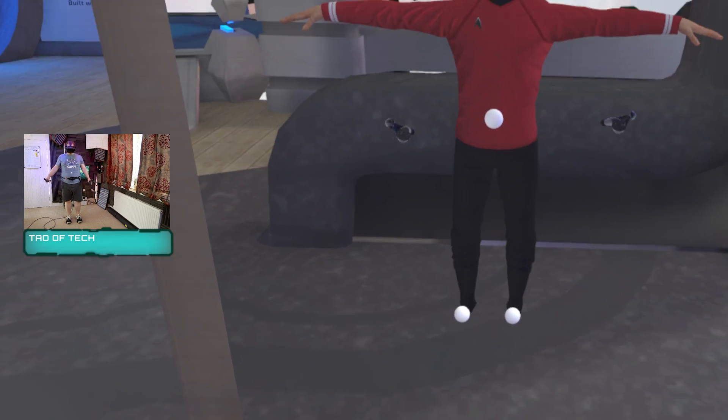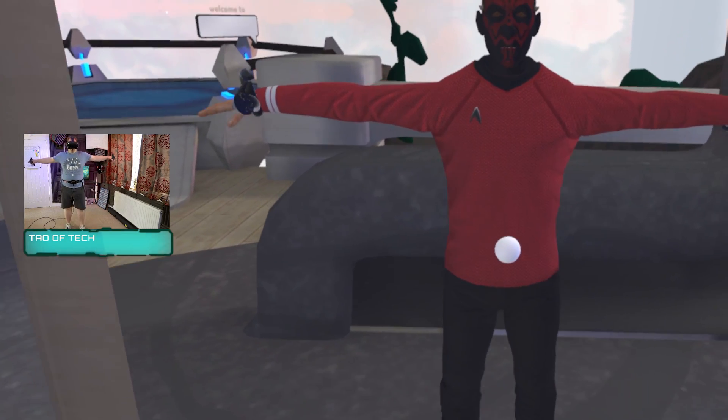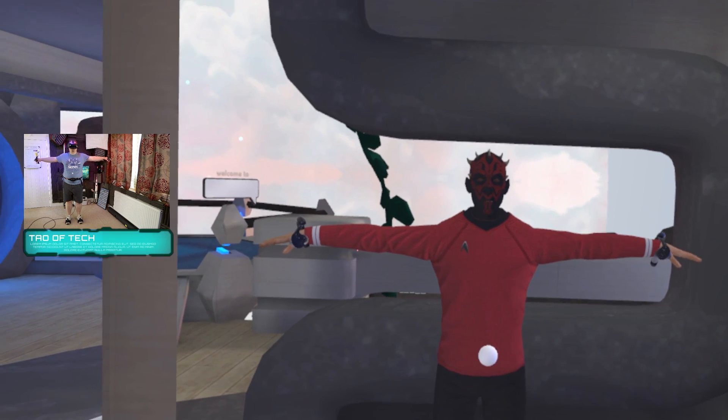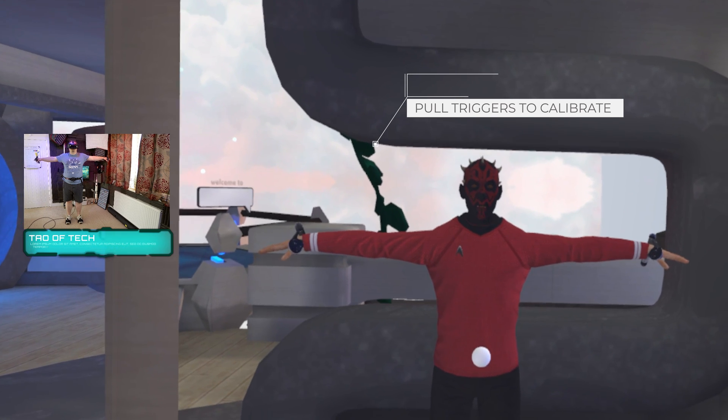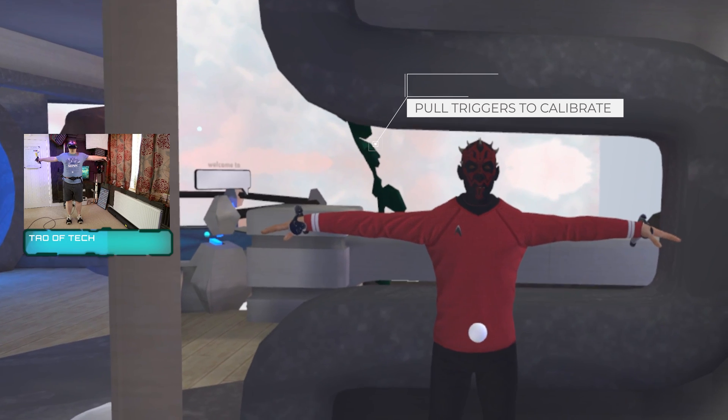It's now time to launch into VRChat or Blades and Sorcery, and the first thing you'll need to do is calibrate the trackers to your body. They're done in similar ways within each game but with slightly different steps. VRChat, for example, has your avatar in a T-pose, with the trackers represented by white blobs, and you need to line up your controllers and trackers with the T-posed avatar as they are on your body in the real world.